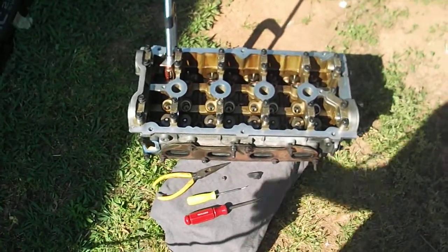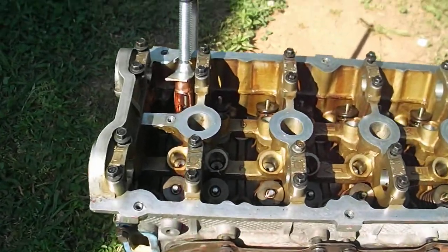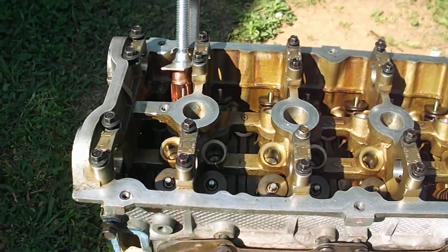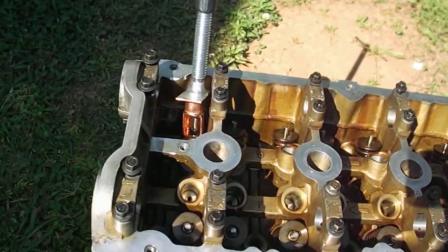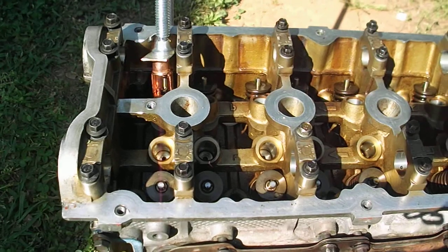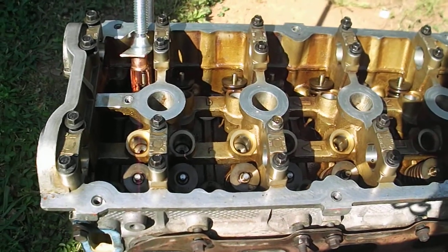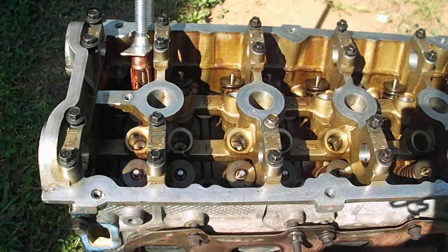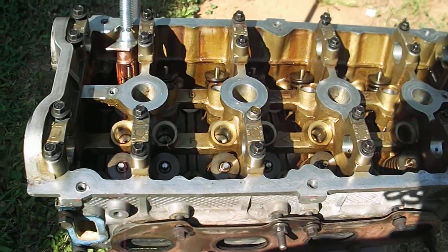Here it is — after I make the little special tool to clamp down the valve retainer and take out the valve retainer locks, the keepers, off of this. When reassembling the cylinder head, before you take it to a shop to do a pressure test, leak down test for cracks and all that, I'm just gonna take out all the keepers and the spring.